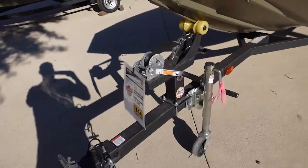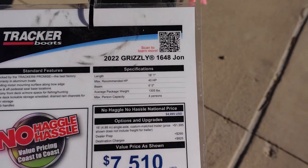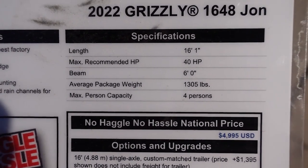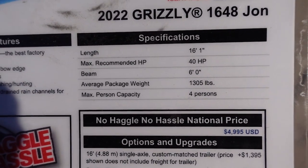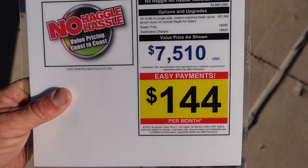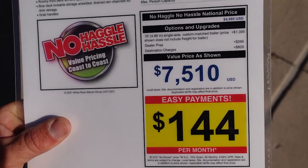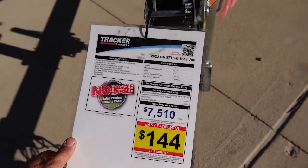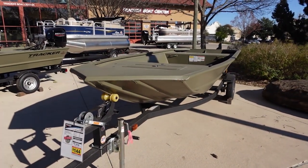This is a 2022 Grizzly 1648 — 16-foot, with a max recommended horsepower of 40, a six-foot beam, and the whole thing weighs around 1,300 pounds. It can fit four people. It's priced at $7,510, which works out to about $144 a month over 60 months.